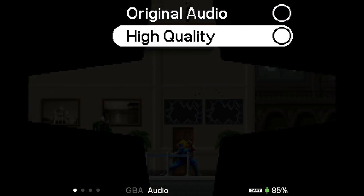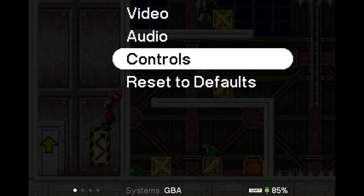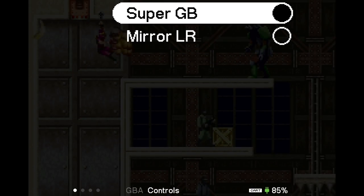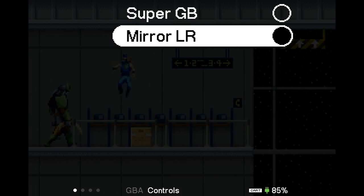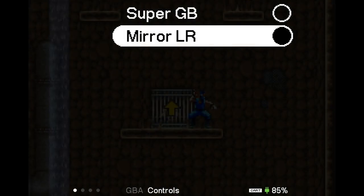You're not going to notice much difference because all of the music on the Game Boy Advance is pretty bad — it's super compressed. You also have the option for controls where you can set it up as if you're going through a Super Game Boy, so if you're playing with a Super Nintendo controller that's probably pretty useful. And then 'Mirror L and R' will swap the L and R buttons on whatever controller you're using.